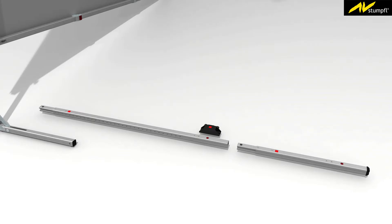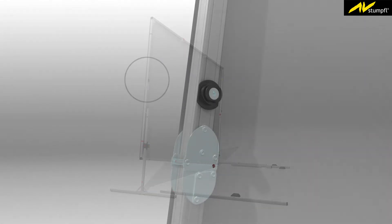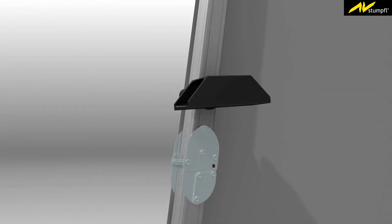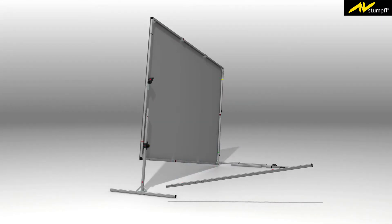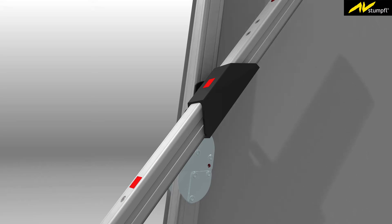Attach the sliding module at a slightly off-axis angle. Check that the coloured labels are matching and slide in the extension parts. Turn the extension parts vertically and connect them with the base module.